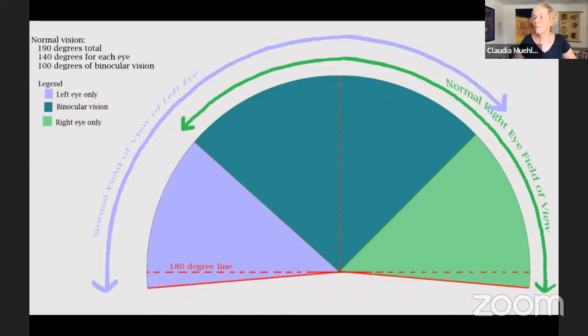We are not chameleons — we can't see behind us. But if you have healthy eyes, you have at least 180 degrees of peripheral awareness. On the very outer sides, we don't have color perception, only movement perception.